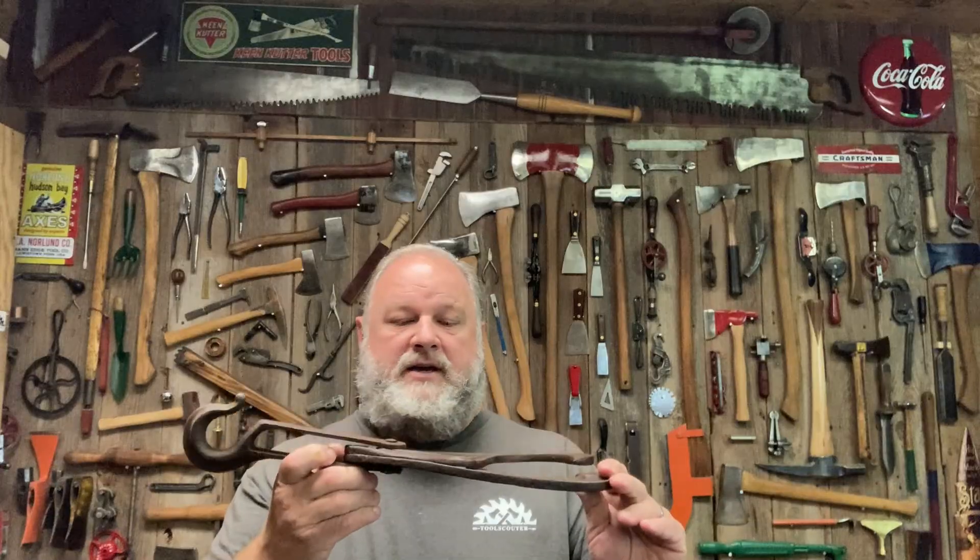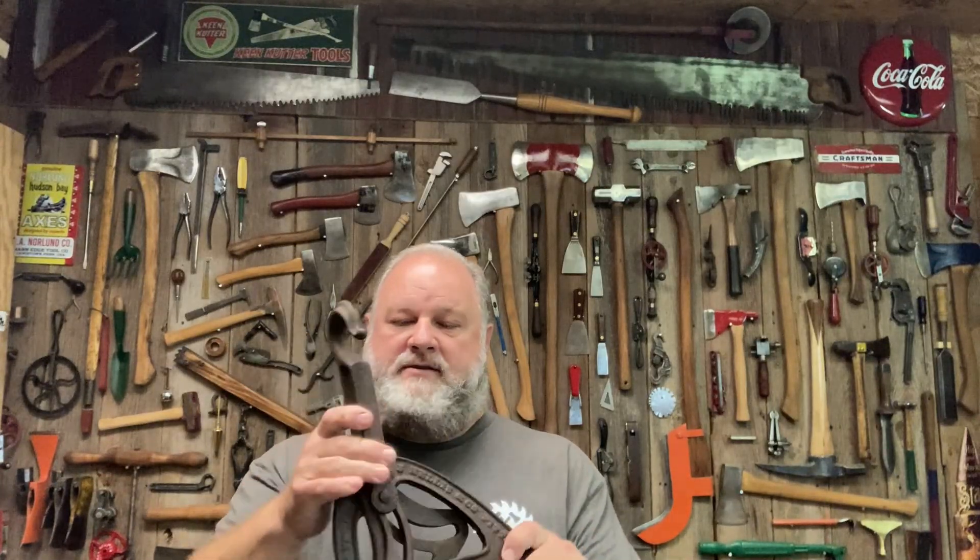That rust remover turned out wonderfully — it does a great job. I've got a few more things here, like this little hammer head, that I'm going to throw in pretty soon. The thing about this homemade stuff is it doesn't have much of a shelf life — after a couple of weeks it will start to grow mold, especially if it's been used. I don't know how to prevent that, but it is inexpensive to make. I've got this big item I might throw in there too, since it will go bad after a while.